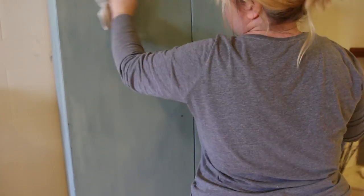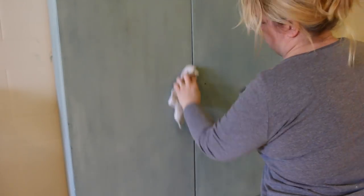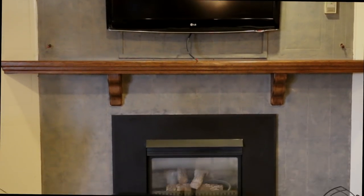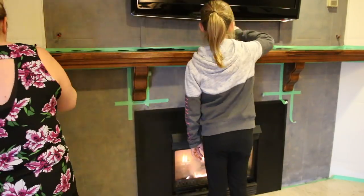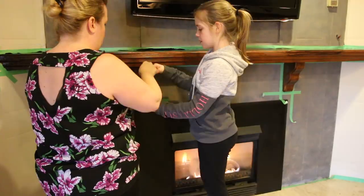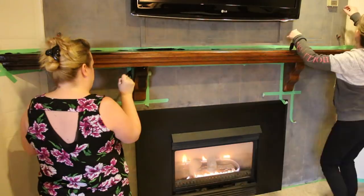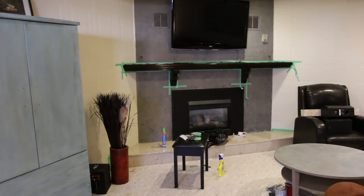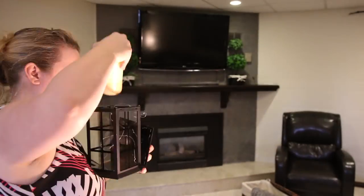You really cannot mess up with chalk paint. There are a lot of better tutorials than this one — I'm really just trying to inspire you guys. This is what the final fireplace looked like. It needed something — that mantle was standing out like a sore thumb. So using some leftover stain the next day, I put my painting clothes back on and Izzy and I stained the mantle, and it looks so much better just using leftover gel stain, one coat.